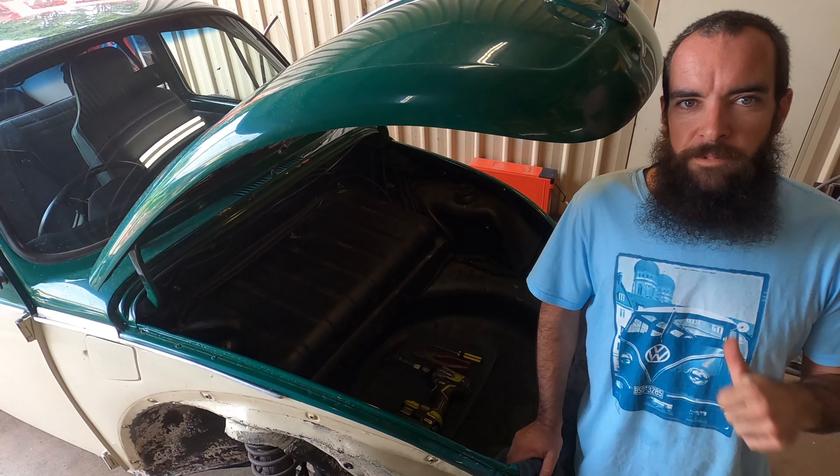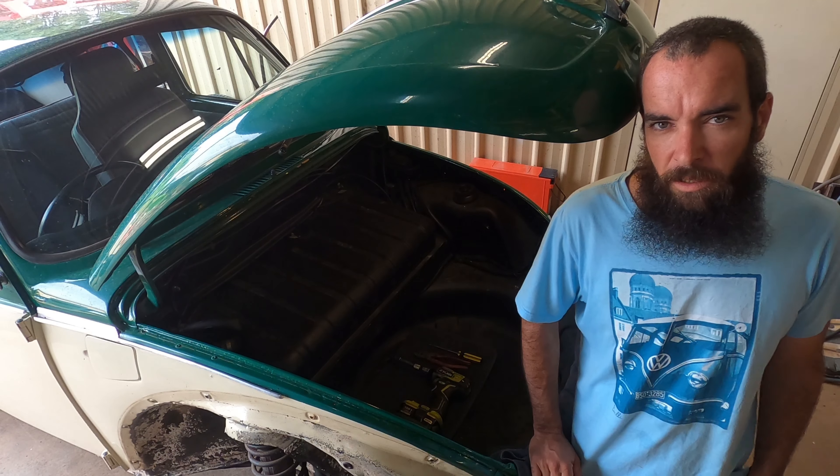G'day folks and welcome to Gone Bird Co. I'm Jesse, this is Bruce and it's time to get the fuel tank out.